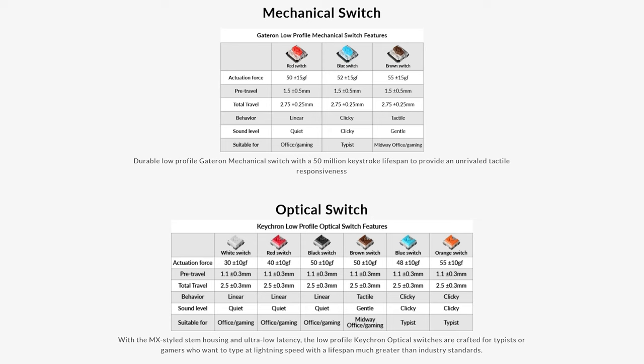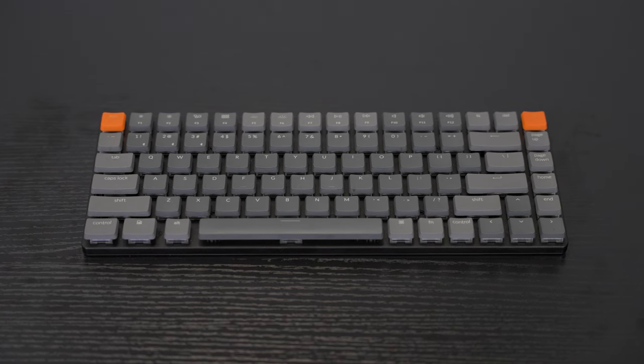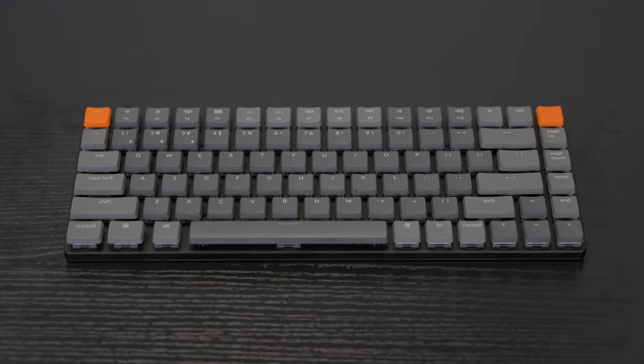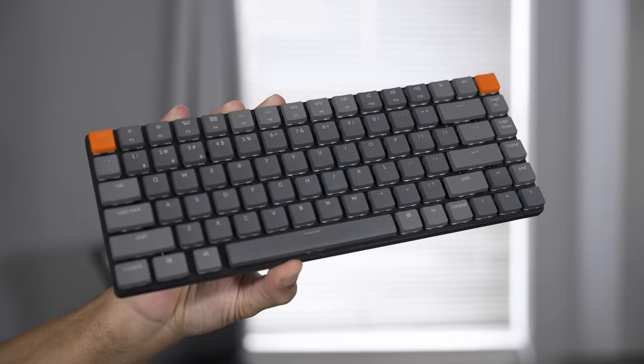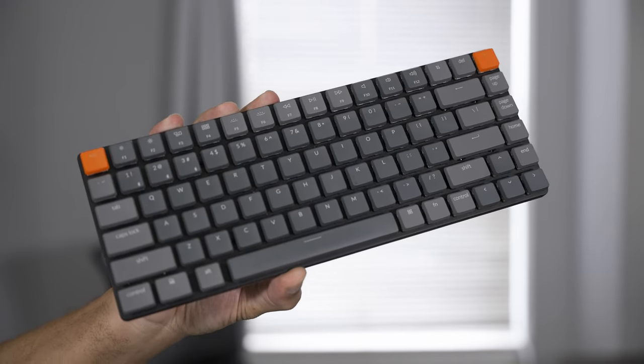If you're looking for a specific switch type, Keychron has you covered. They offer red, blue, brown, white, black, and orange switches. One of the best parts is these are MX style switches, so theoretically you should be able to use other keycaps with this keyboard. Keychron went with a 75% layout, which I think is the perfect balance — it still gives you a full set of arrow keys as well as a top function row and F keys.